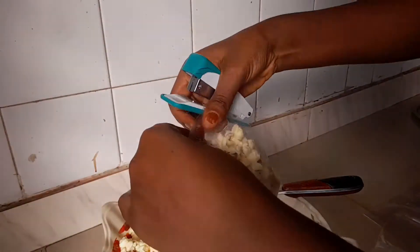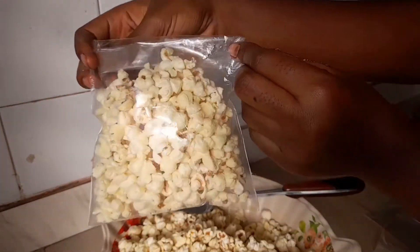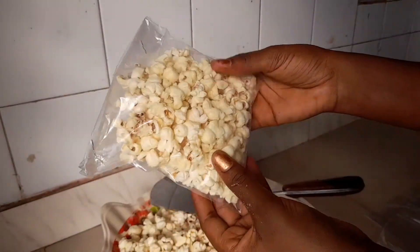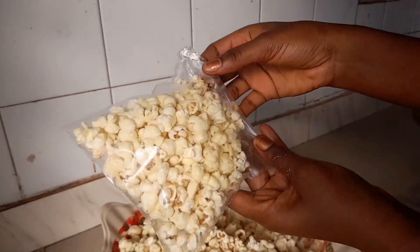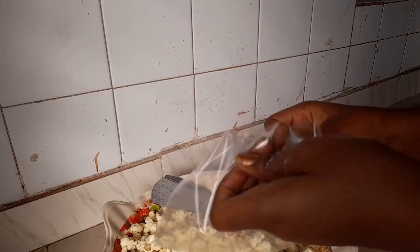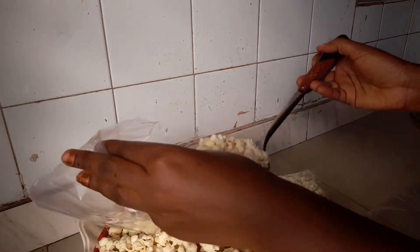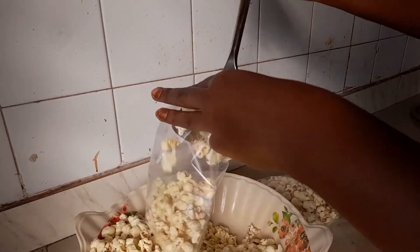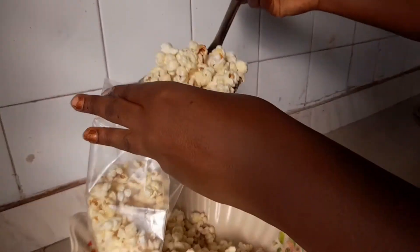Just put your popcorn in the bag and fold it two times, then staple it. It's just as simple as ABC! This is how they make and sell this popcorn in the market or supermarket. Feel free to make it this way — share it with the kids at home and they are going to love it.